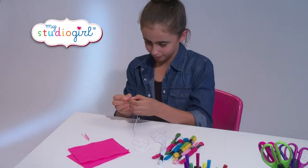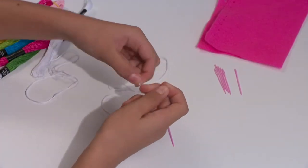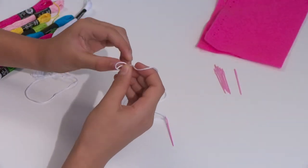Hi, to create the blanket stitch you start by threading the cotton through the eye of the needle. Then tie a knot at one end of the cotton.